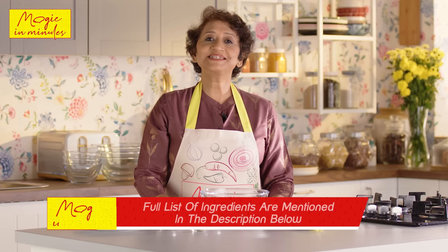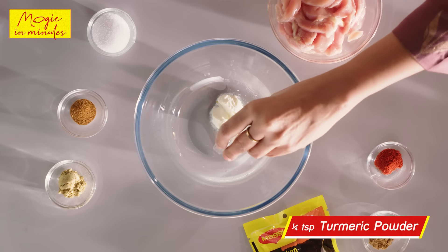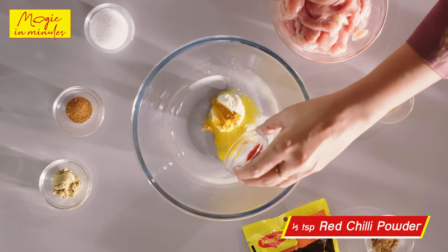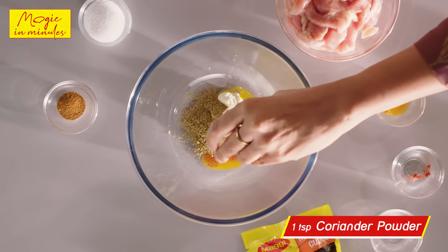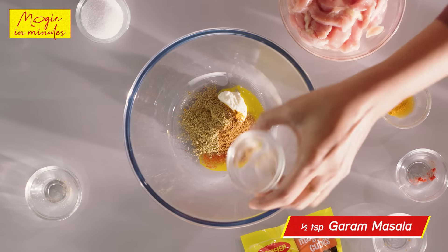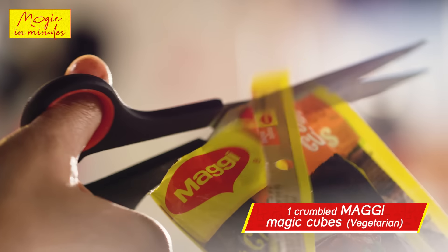Let's start with the marination for the chicken. In a bowl, add dahi, a little haldi powder, some red chilli powder, jeera powder, some dhania powder, garam masala powder as well. Add a little salt and now let's add some magic to our marination.